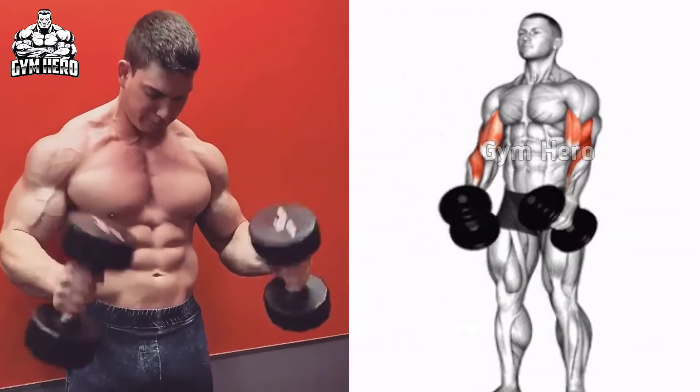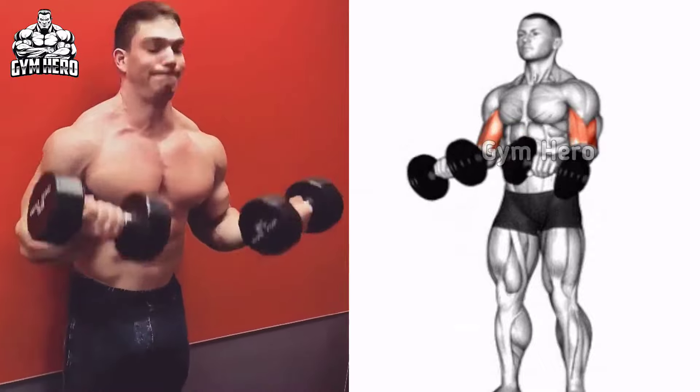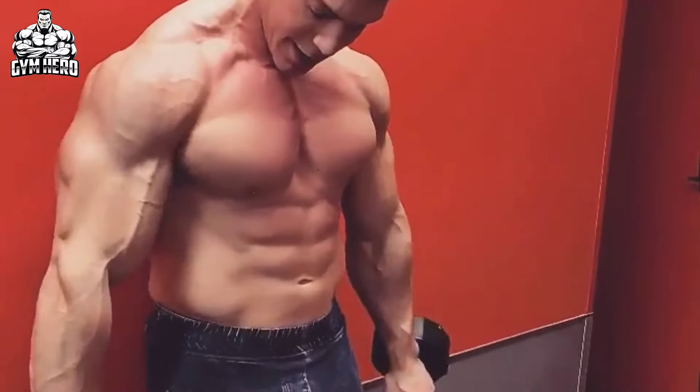With this grip, slowly bring the dumbbell down and rotate your wrist back to the starting position. Maintaining the same form, do 3 sets and 10-12 repetitions.